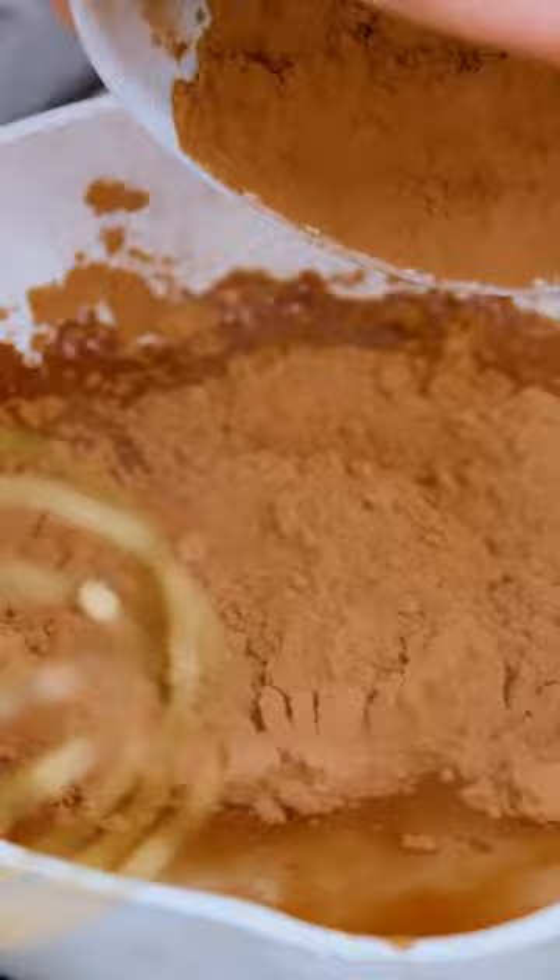Add in cacao powder, cinnamon — oh yes. Sift together some flour, baking soda, and salt.